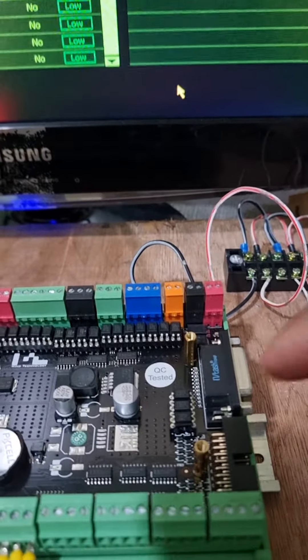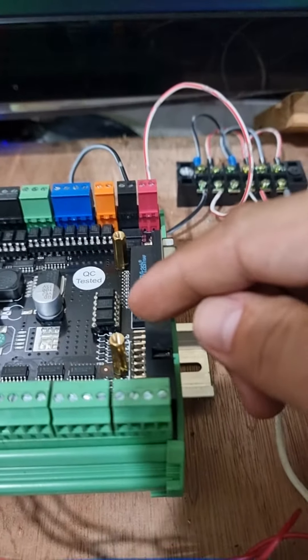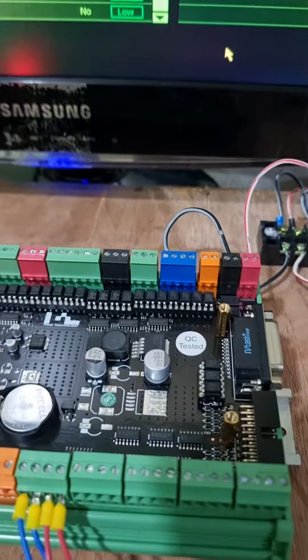Meaning that input number 38 is not faulty. Okay, thank you.